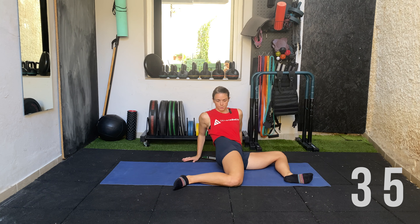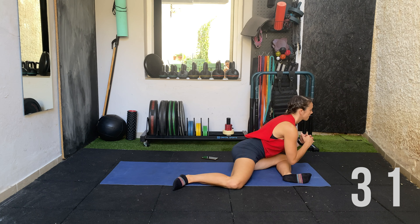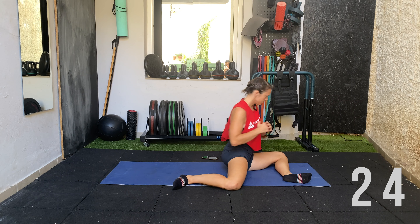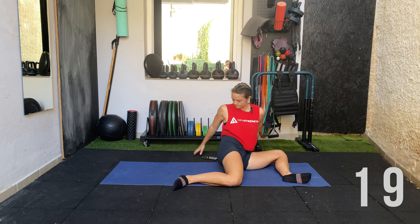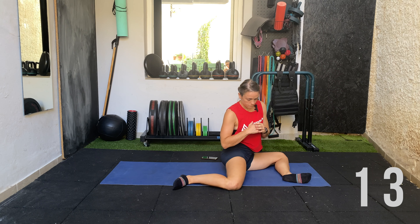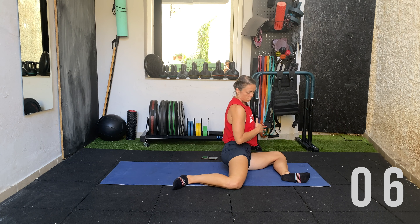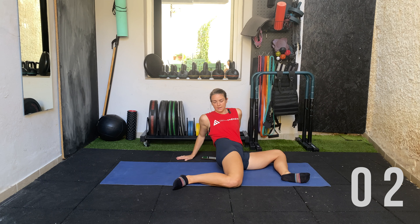We're changing between stretching the external rotators of the hip. Focus on your breathing — nice deep breaths — and hang out in the position.